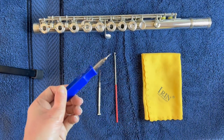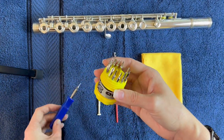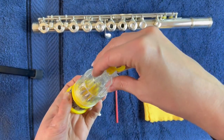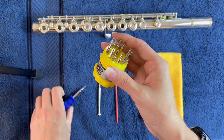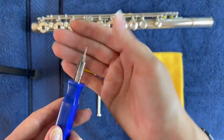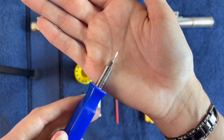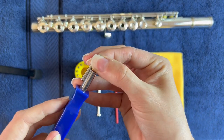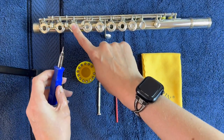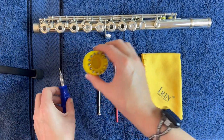This screwdriver set I actually got at the dollar store — 100% dollar store. This is what it looks like. I don't know that they make this anymore but they make something similar. It has a very tiny little screwdriver bit that fits very nicely into some of these adjustment screws, which I'll show you guys how to use.